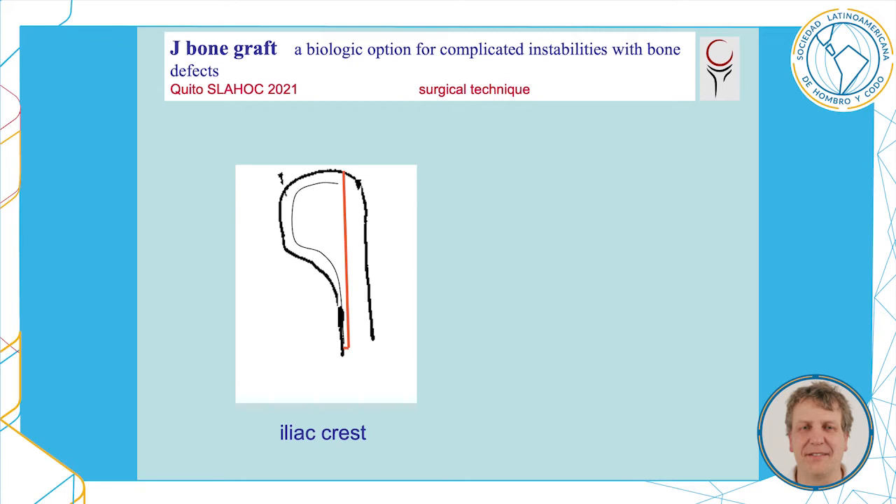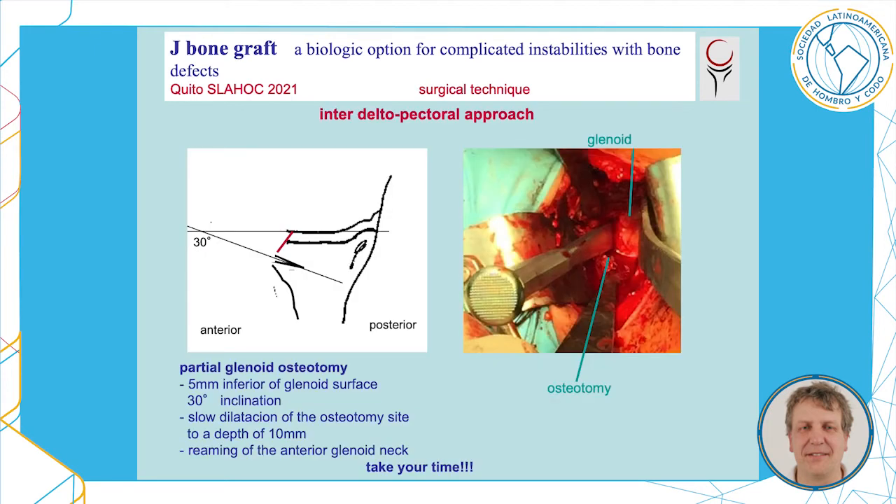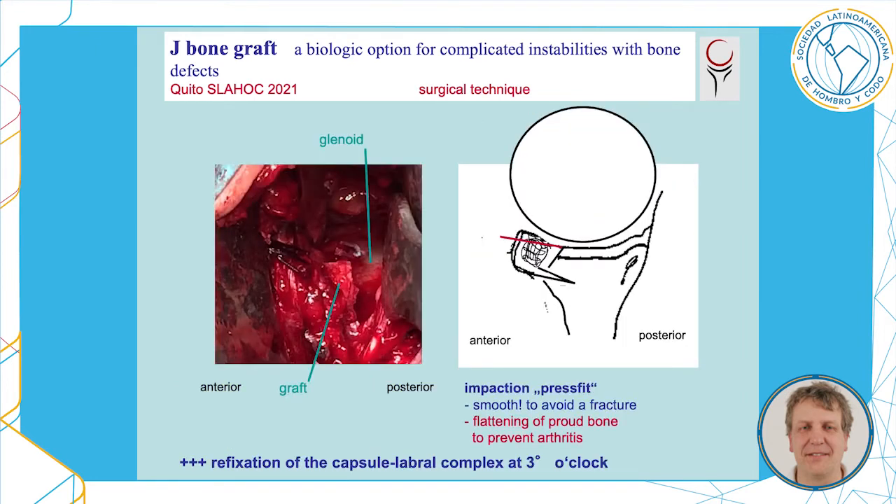With respect to the surgical technique, we harvest the outer two-thirds of the iliac crest to get a graft of about 15 by 12 by 5 millimeters. We then approach the anterior glenoid neck, prepare it to have some bleeding, and proceed to make an osteotomy at a 30-degree angle relative to the surface of the glenoid, 5 millimeters beyond the glenoid surface. We widen it up slowly in order to bring in the graft press fit.